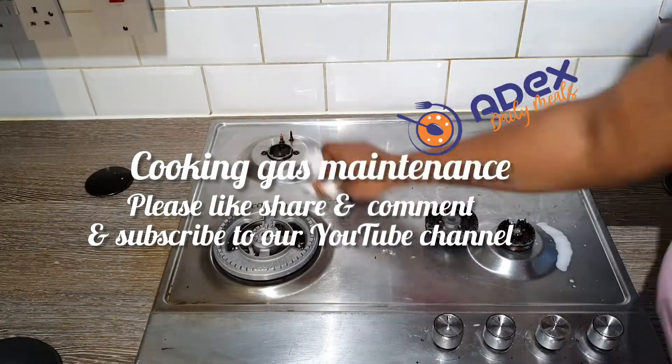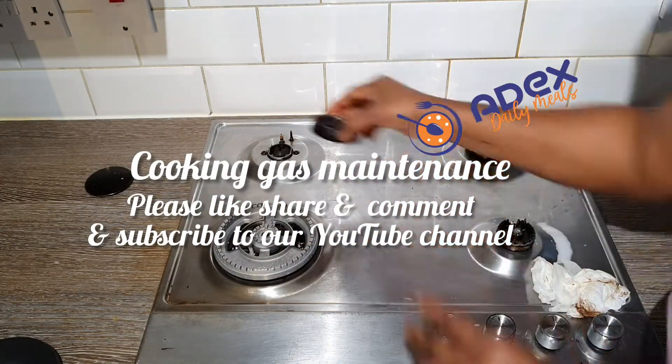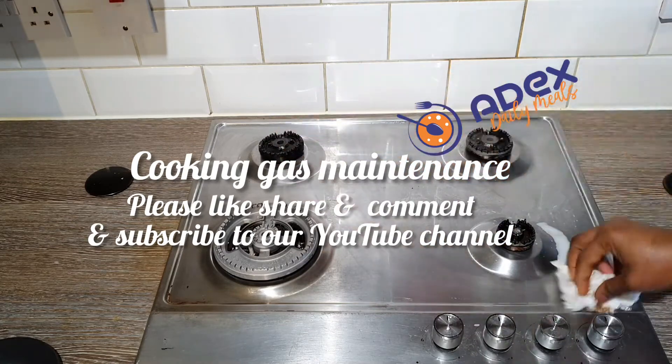If you do this, you can manage it for like two weeks before changing it. It depends on how often you use your cooker.